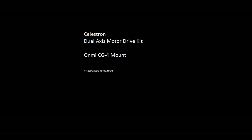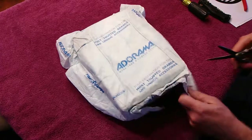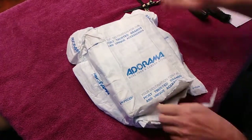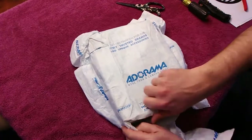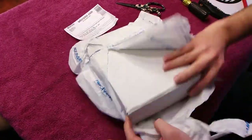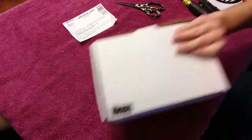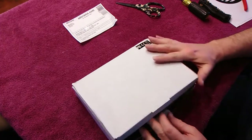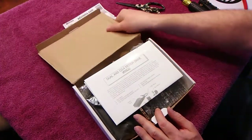Hey everybody, I just wanted to show you a quick unboxing of the Celestron dual axis motor kit. This is how it arrived. I got everything going in pretty fast speed, cut it open, and you notice the packing slip right there — made in China.